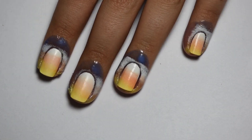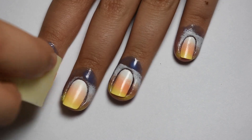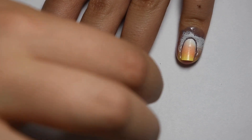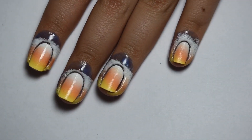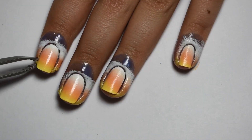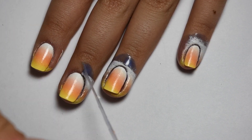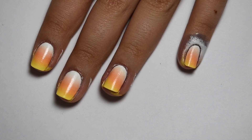I have a ton of Halloween nail designs that are pre-filmed and I'm not quite sure how I'm going to go about posting them, but I will definitely get them all out to you so you have something to put on your nails for Halloween. All through October I'm going to be uploading Halloween themed videos, so you can definitely look forward to seeing that on my channel.